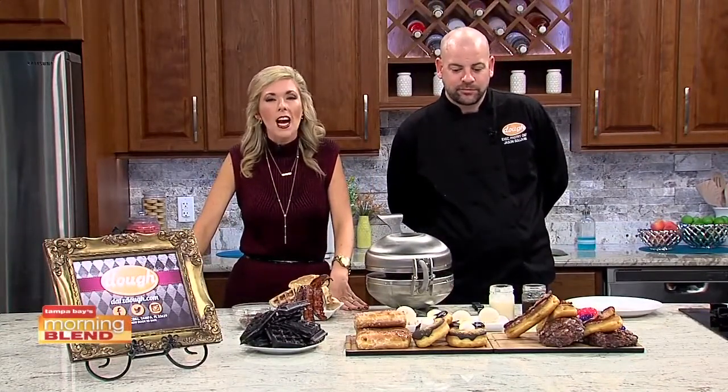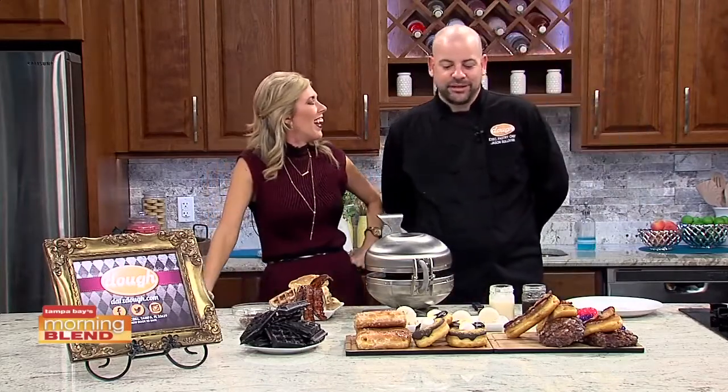Valentine's Day sometimes gets the rap of being a chick's holiday. To change that thinking is chef Jason Sullivan from Dat's, who's back to help us with a dude's guide to Valentine's. Guys are definitely forgotten on Valentine's Day, so he created something that's going to cater to the men.